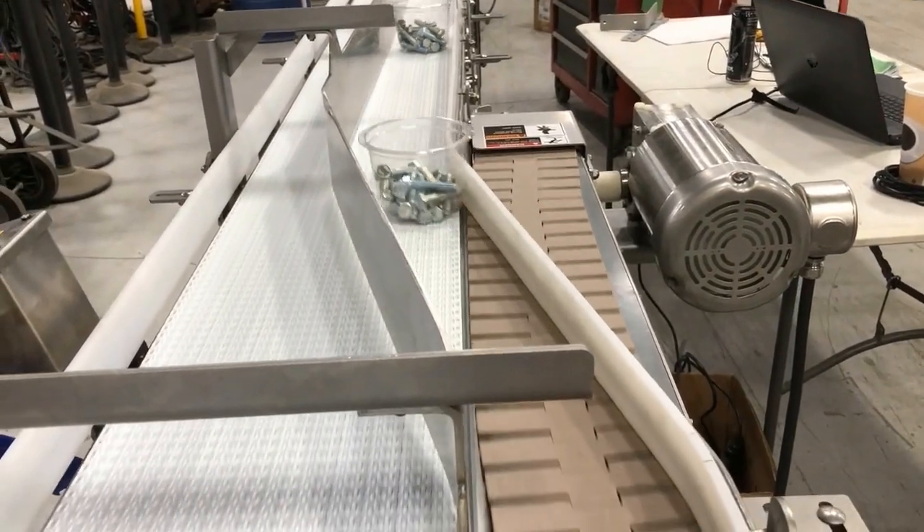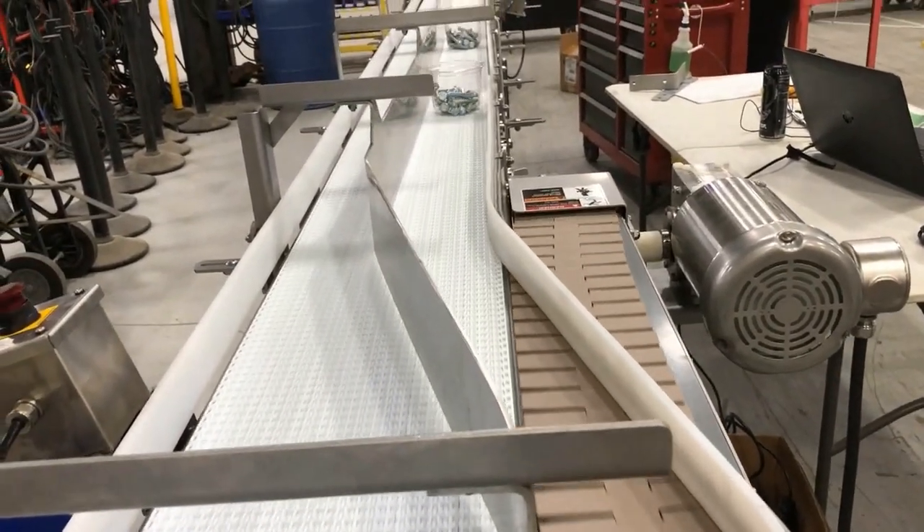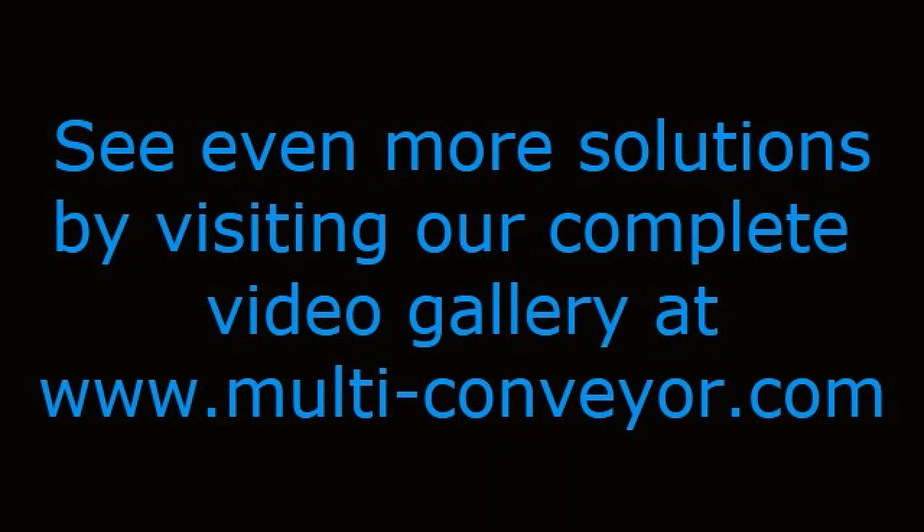See even more combiner product transfer or sanitary conveyor solutions by visiting our complete video gallery at www.multi-conveyor.com. Then call us at 1-800-236-7960. Remember, Multi-Conveyor — your best conveyed better.